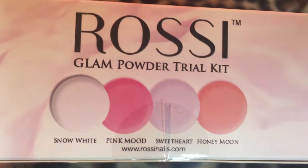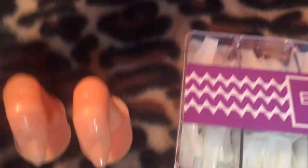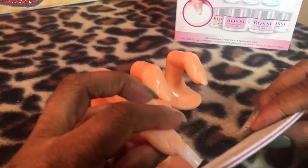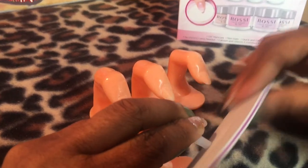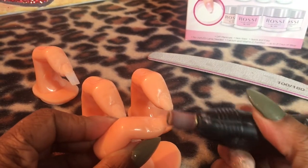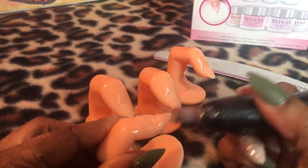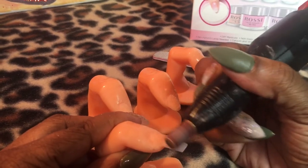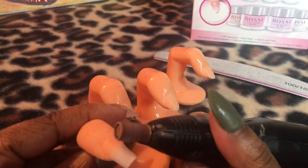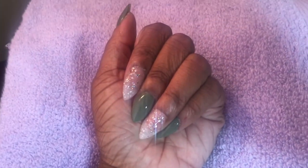These are the colors that can come in the trial kit. I'm going to use false nails on one finger and on the other finger I'm just going to do it with the dip powder. Now that I have the false nail on the tip I'm just filing it and making sure it looks straight. I like to buff my tips and make sure the shine is off the nail so the nail can last longer.